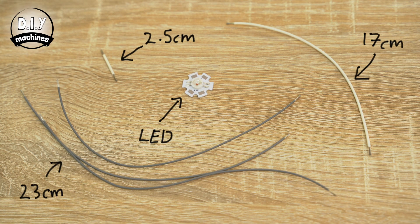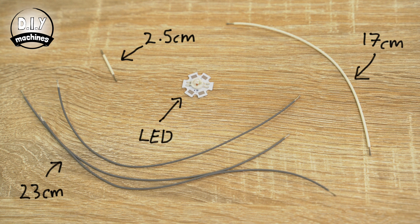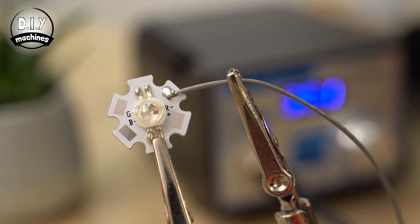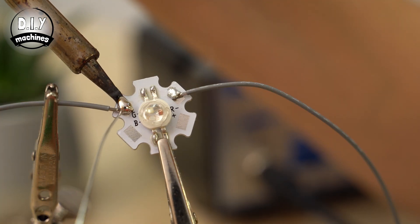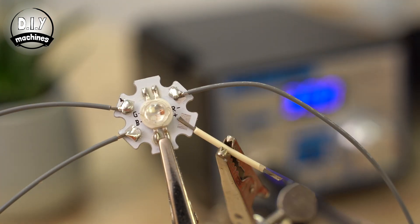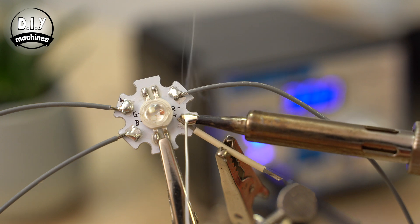With both of these parts printed, we can start to work on the electronics. Prepare three 23cm long wires in one colour and a 17cm and 2.5cm wire in another colour. Solder a 23cm wire to the red, green and blue contacts on the LED and the 2.5cm wire to the positive contact. You will need to work quickly when soldering the connections on the back of the LED.